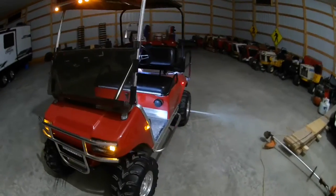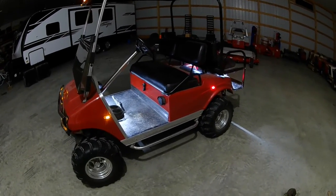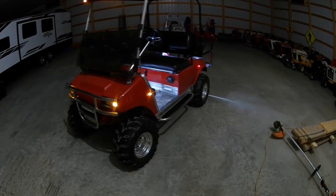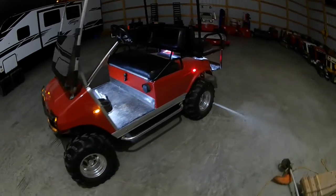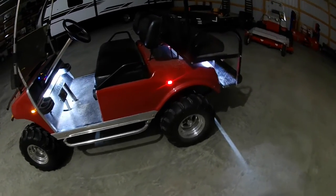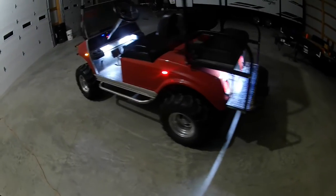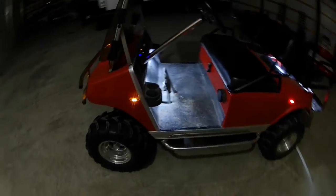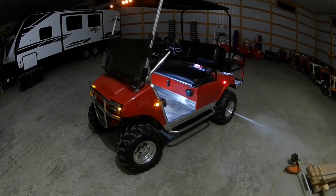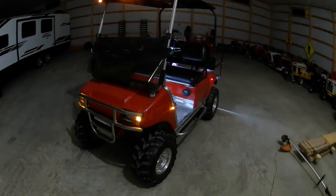So that's some of the ideas I did to the Club Car. Hope this was informative and helped some of you guys. I tried to make the video as short as I possibly could to show you all the different things I did. That hopefully gave you guys some ideas. Check the description below — I'll put some of the things I bought from Amazon down there. If you want to see more, be sure to subscribe. Thanks for watching.